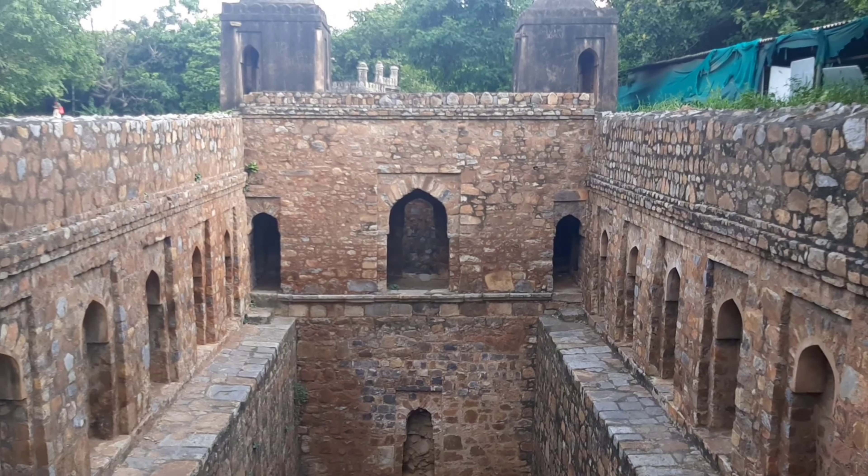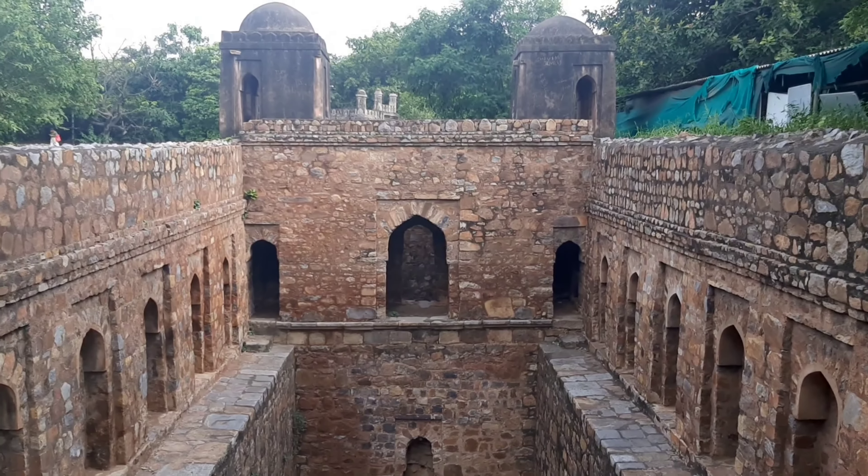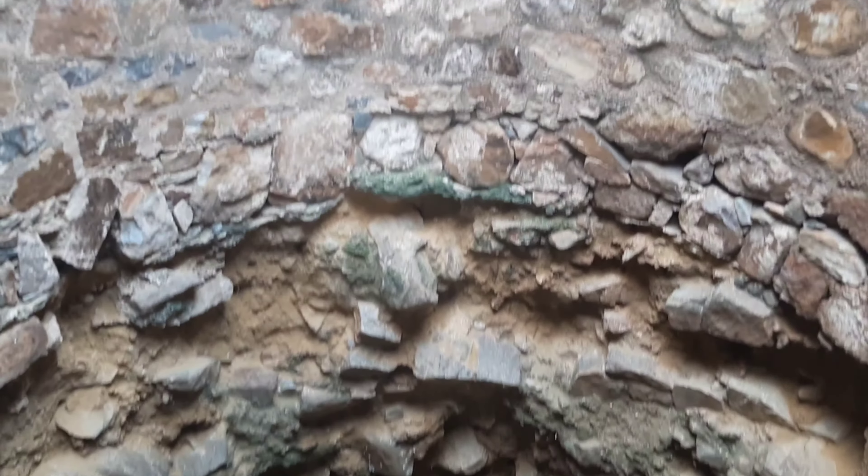Measuring 100 feet by 38 feet with a 14-feet circular well to the south, this is one of the smaller Baulis of Delhi, along with Dwarka Bauli and the Bauli of Arabki Sarai.